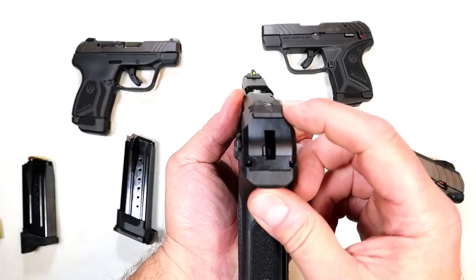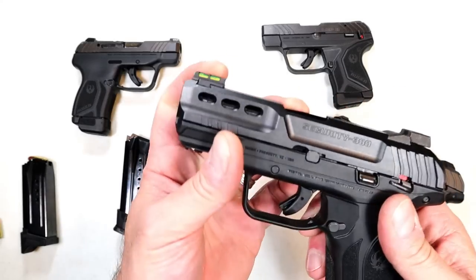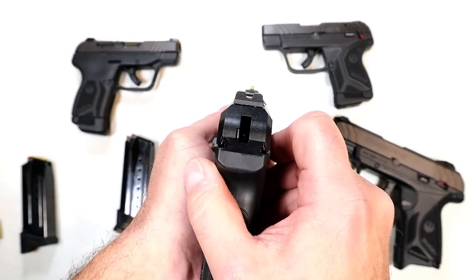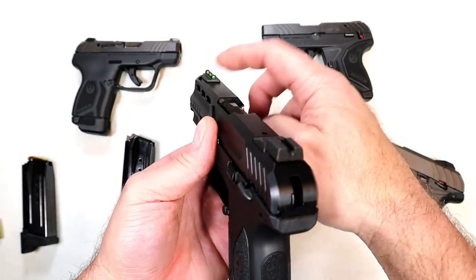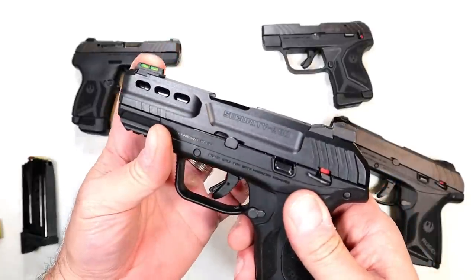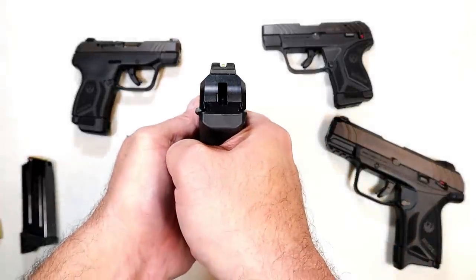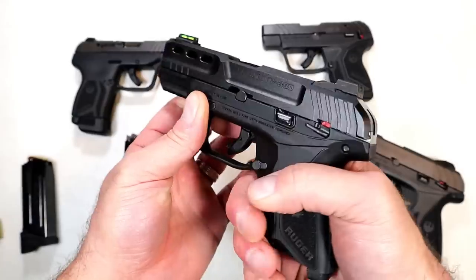I like the sight picture. It has serrated black adjustable rear sights and a green fiber optic front sight. The sights align well — that type of sight picture with the serrated black rear and fiber optic front helps that green stand out right in the midst of the rear sight cutout.